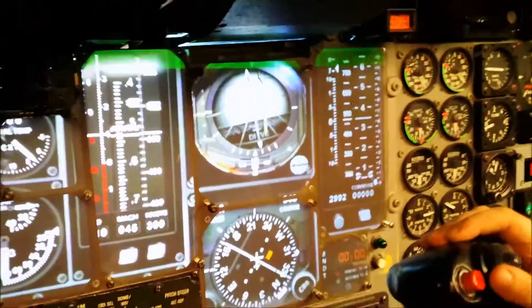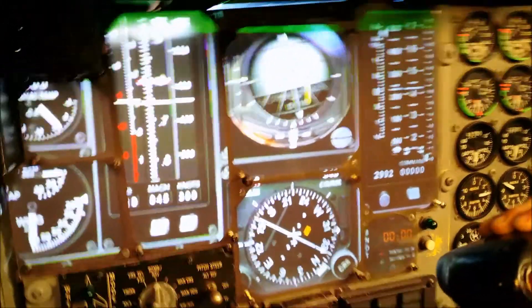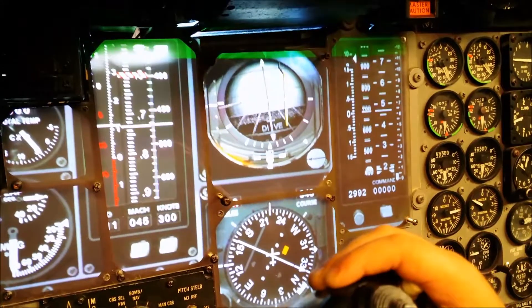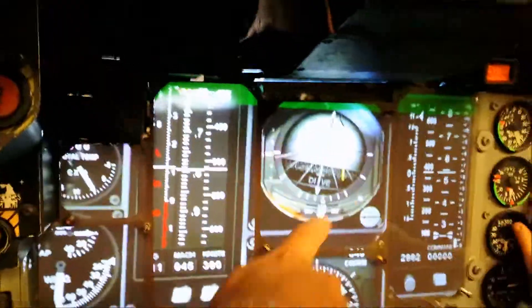I'm about to take off. I'm about to put the gear up. You can see everything whirling around. I'm going to wait for takeoff. Okay, I'm going to pretend they're going to take off. Do you see them all moving?